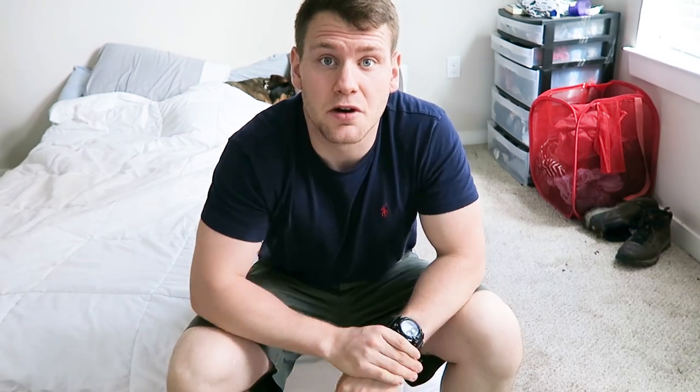First I'd like to talk about size. Both corn snakes and ball pythons are going to be great sizes for pets. Ball pythons are going to be a little bit heavier bodied, and the corn snake is going to be slender, probably three or four feet, while the ball python may be in a similar range but much more heavy bodied. Ball python females are going to be a bit larger than males.